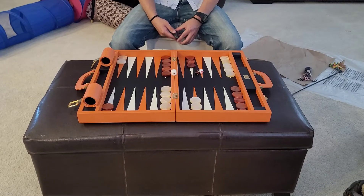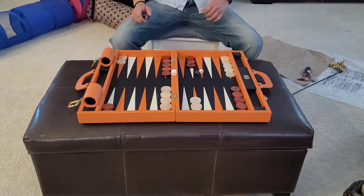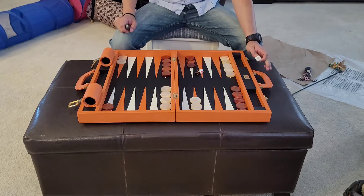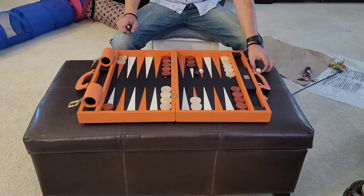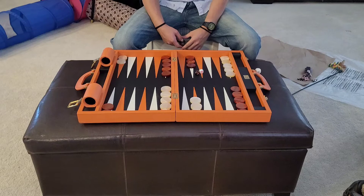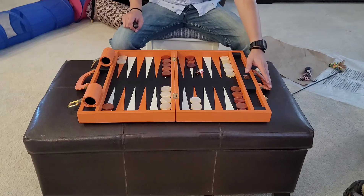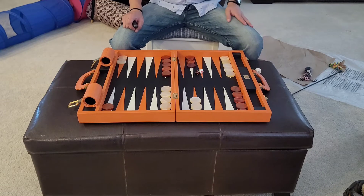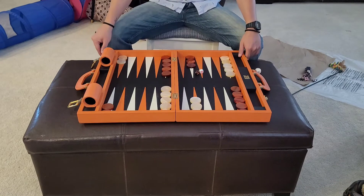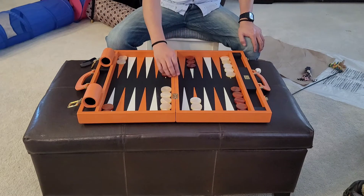Today I'm reviewing a 20-inch Zaza and Saatchi board. The price on Gammon Village is $1,200 shipping included, but if you look around — for example on Newegg — I was able to find it for $1,040 with shipping. That's a significant savings. They don't have all of the boards on Newegg that they have on Gammon Village, but they have a couple. First, I'm going to list the positives.